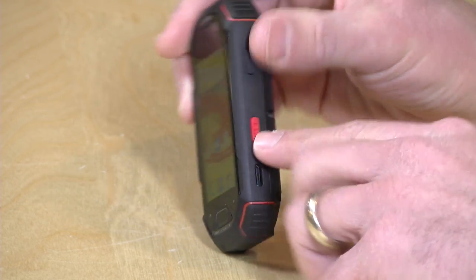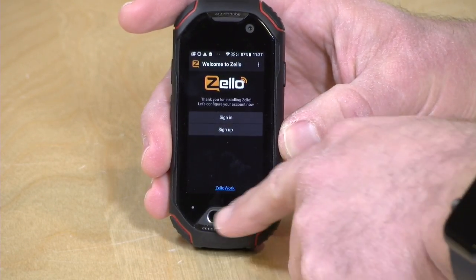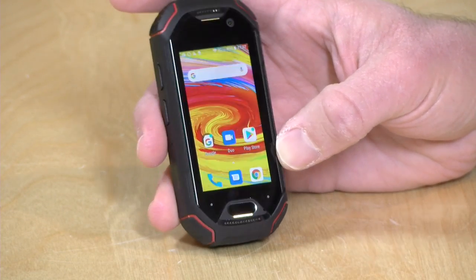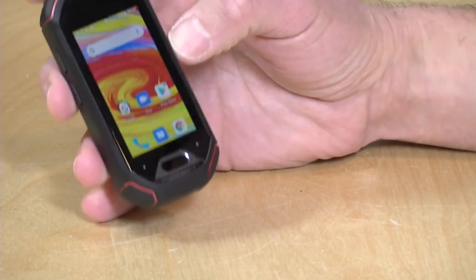This has that same feel and even has a push-to-talk button if you want to subscribe to the Zello service. I didn't try that out because I have nobody to talk to on it, but you have that option to do some push-to-talk, and it might work well in commercial environments where you might need that. The phone is IP68 rated, which means that it is water and dust resistant. So it can survive getting dropped into a bucket or a snowbank for a short period of time, but it's not designed to be an underwater phone.